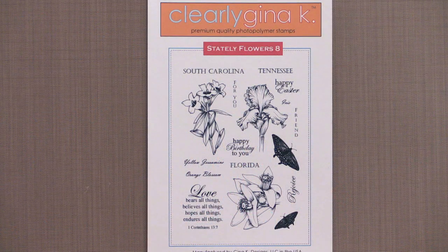Stately Flowers 8 is the next stamp set in Melanie's Stately Flowers series. Always timely, Melanie has hand-drawn flowers that are perfect for the upcoming spring season. Collect all of Melanie's Stately Flowers sets and use them to scrapbook your travels, make beautiful card projects, and stunning home decor pieces.